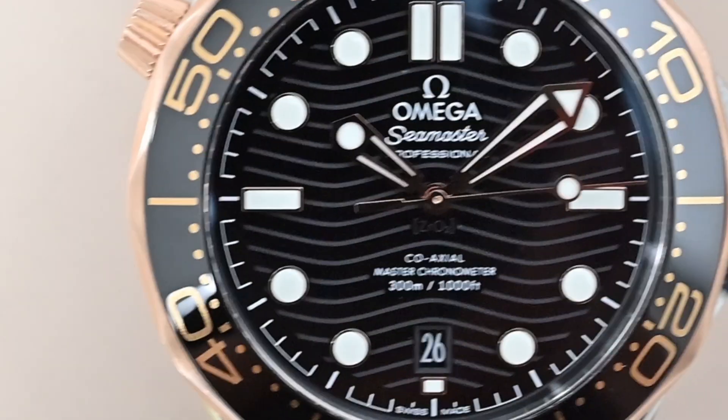One of my friends told me he doesn't like the wave pattern on this watch. To each their own, but look at it — it's beautiful!